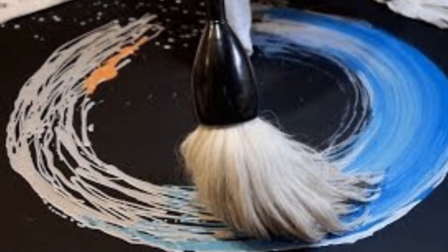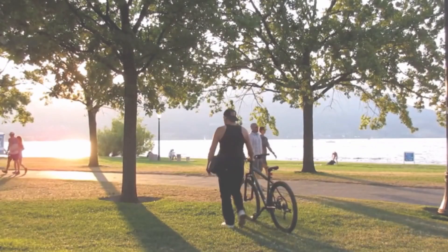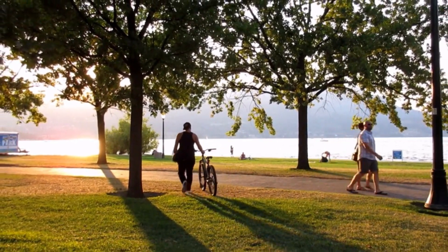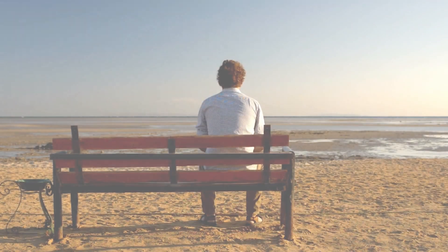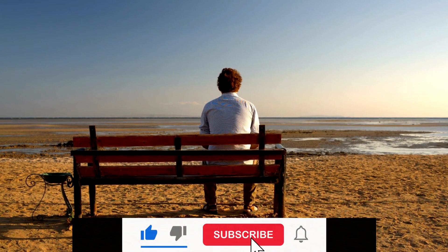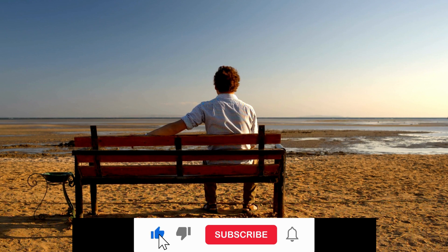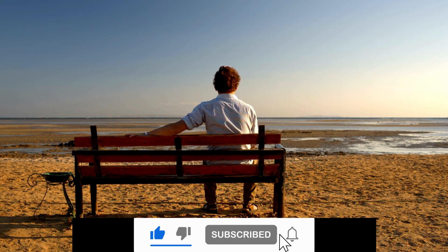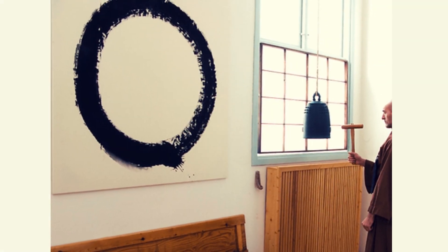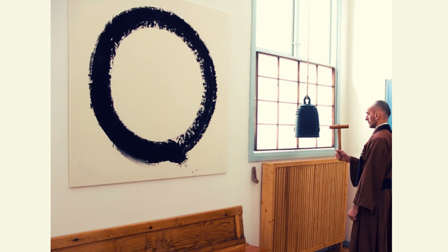One might wonder how this symbol connects to our daily lives. The Enso teaches us to find balance amidst chaos, to embrace imperfections, and to live in the present moment with mindfulness. Its philosophy encourages us to appreciate the beauty of transience and the impermanence of all things. Embrace the emptiness, find beauty in the incomplete, and seek enlightenment in the ordinary. Let the Enso inspire you to live mindfully and appreciate the interconnectedness of all existence.